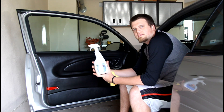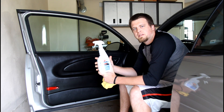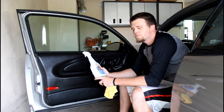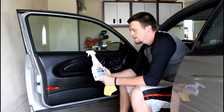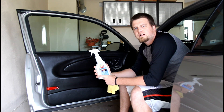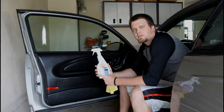I encourage you guys to check Aerospace 303 out. They do have smaller bottles too. If you've tried it and have opinions that match mine or differ, be sure to comment below. If you have ideas for new videos or products for me to try, comment below as well — I appreciate the extra content ideas. Thanks for watching. If you enjoyed this video, hit the like button, and if you look forward to more, please subscribe.